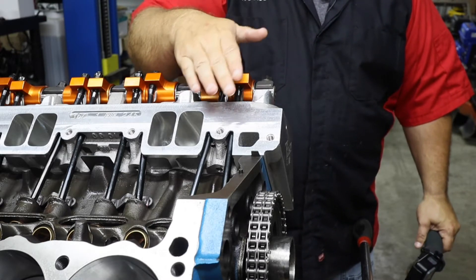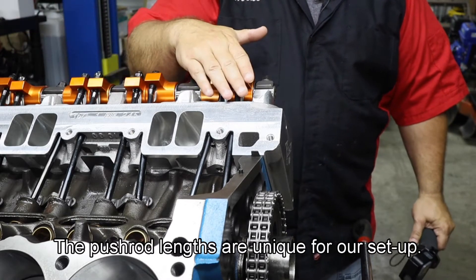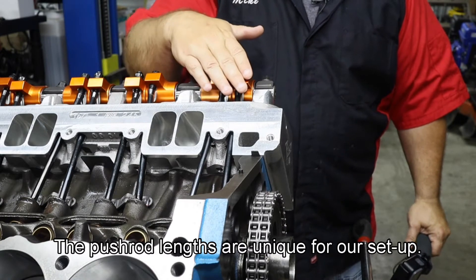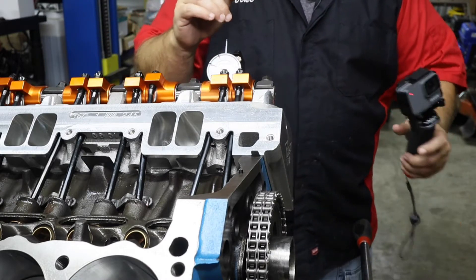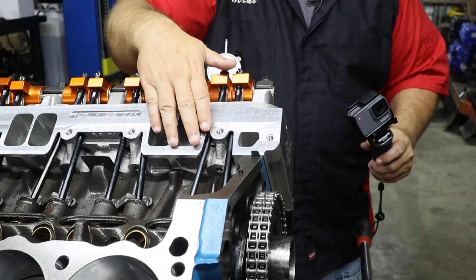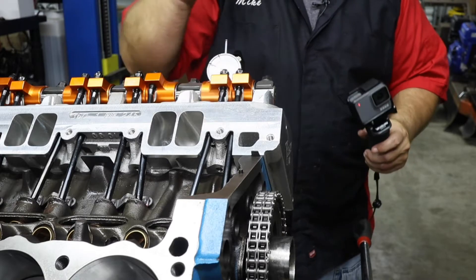Each engine is a little bit different. The engine builder didn't know which rocker arms we were using, which rocker arm assembly. The valves had to be changed out, and we'll talk about that shortly. So these have already been measured, but we're going to show you the process that dad went through to measure this using this tool right here.